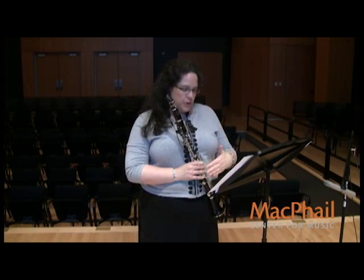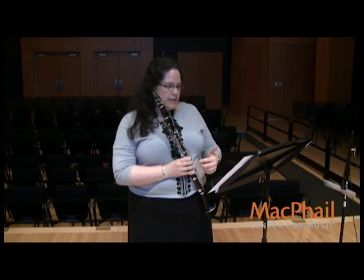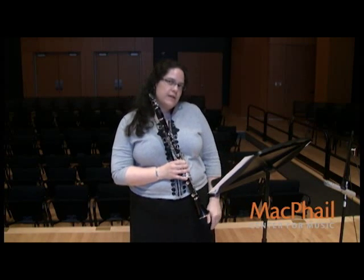Remember that it says pienissimo later on, so make sure that the mezzo piano is definitely a little bit louder. Notice that there's a crescendo that starts in the middle of measure 15, and really we grow all the way to the end of this phrase. I see it as one very long crescendo through the whole phrase.